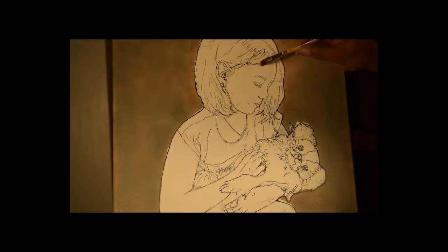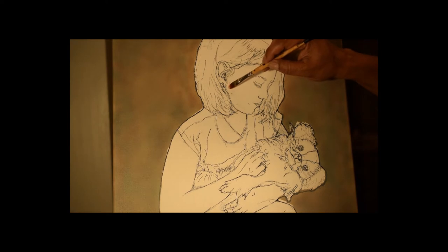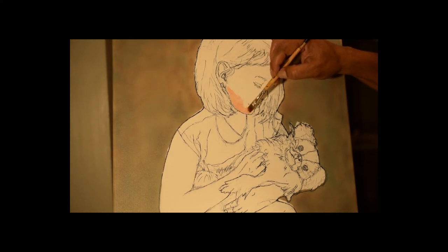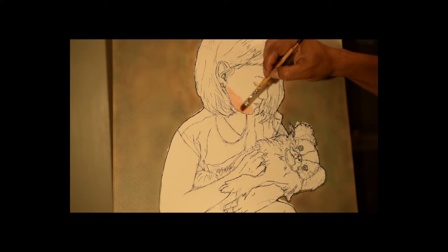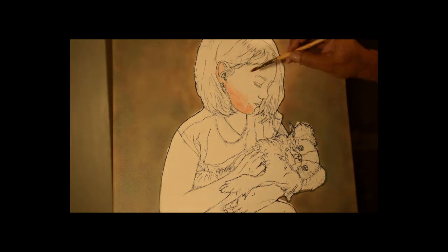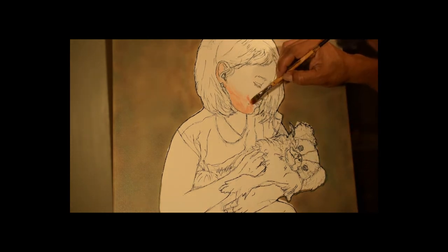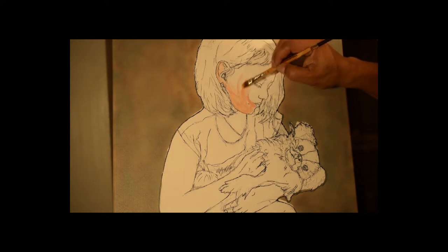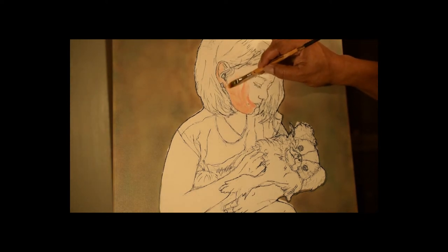Now I'm going to start to paint the face and I choose a mid-range first. I'm just going to show you the beginning of this. And I'm going to do the shadows and highlights later.